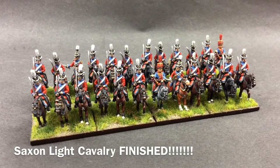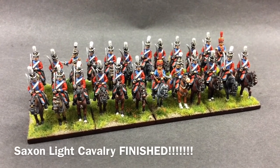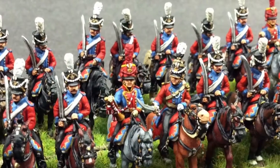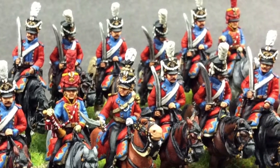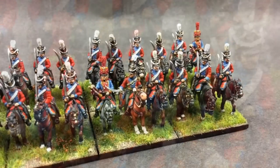Hello, a very good evening to everyone. That's my Saxon Light Cavalry Von Bollens finished. I'm very happy with them. They've come out very nice.